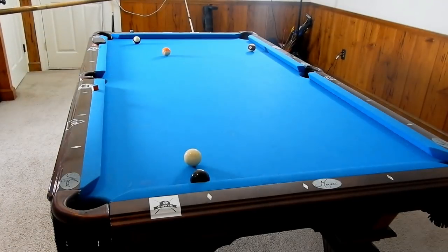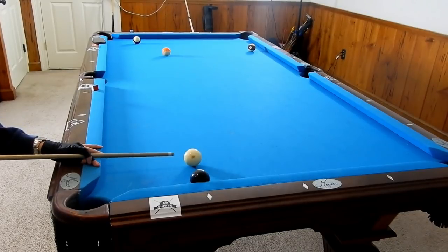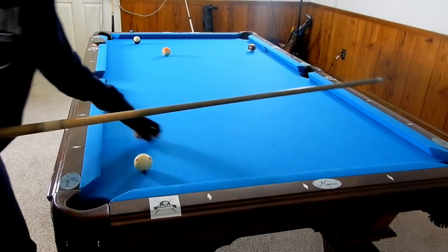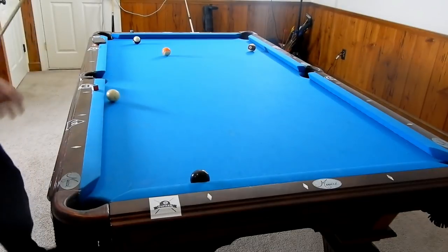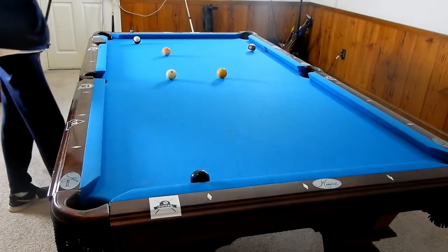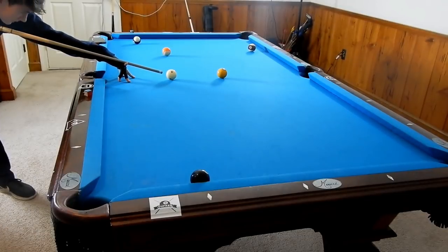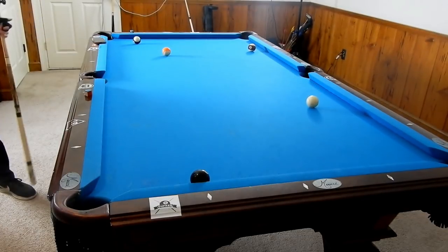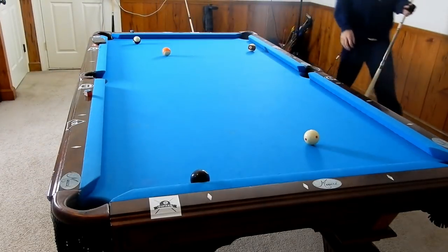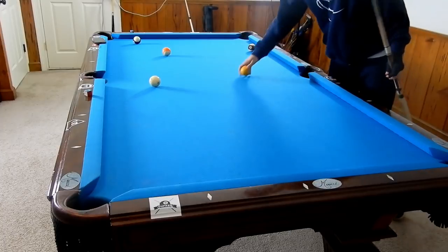But sometimes you can fall short, and then you're going to have to end up shooting a shot like so — probably not going to work out for you. This right here is the best shot in this case, in my opinion. Just like that. Now look at our position on that 8-ball — this is almost an unmissable shot. No way you can miss that one if you just made that.